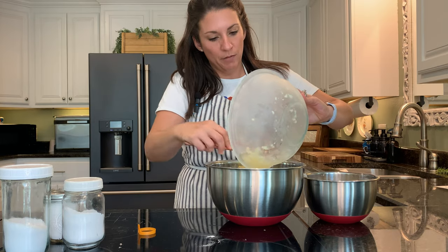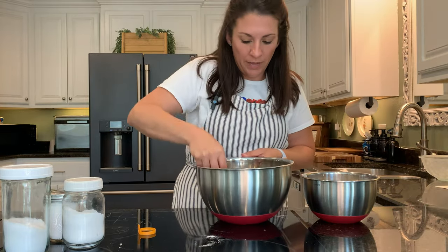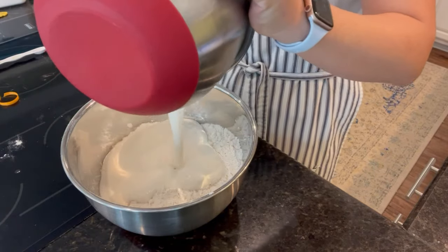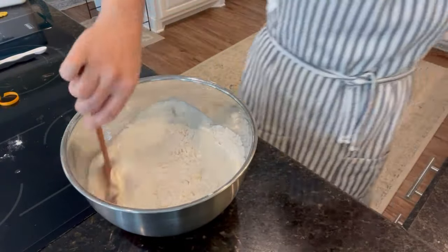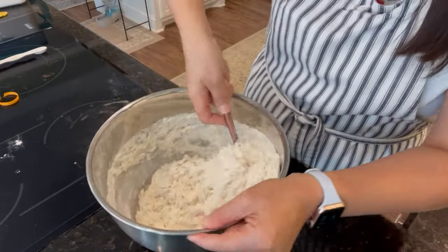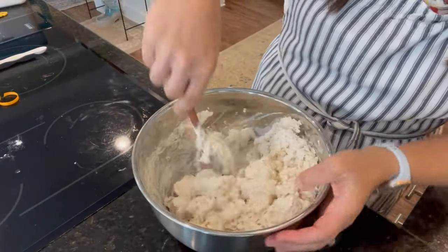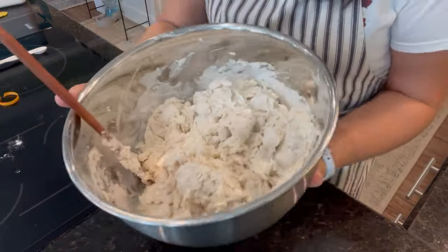Now in goes that super cold butter. You just want to work with this all as quickly as possible so the butter stays nice and cold. I'm using a spoon to toss this together rather than my hands, because even the heat of my hands would make the butter soften up. Then we'll mix in the wet ingredients to the dry. I'm going to be careful not to over-mix it, because anytime you add liquid to flour, that's what starts the gluten to develop. You want to stir this as little as possible so the biscuits don't become tough. These turned out so fantastic, so I know I did not over-mix the dough at all.